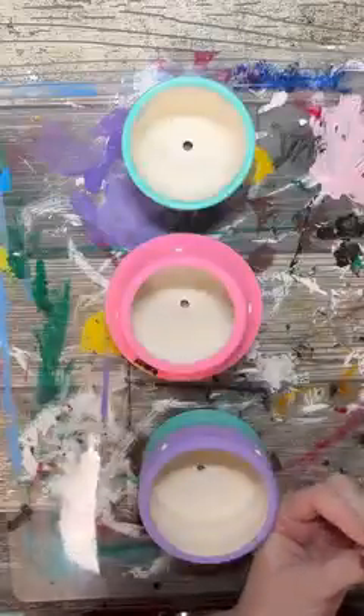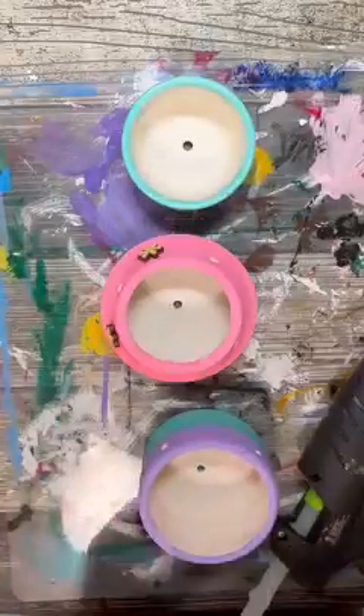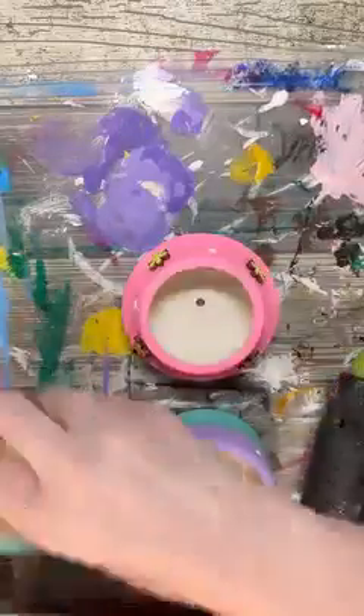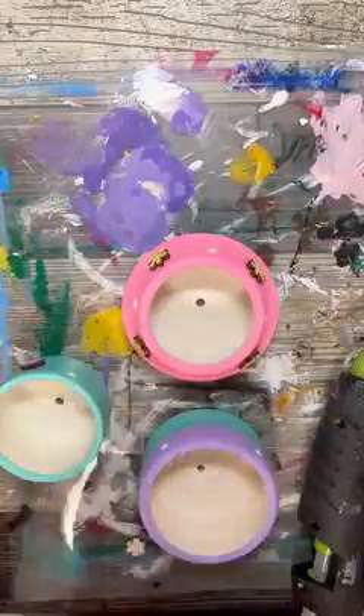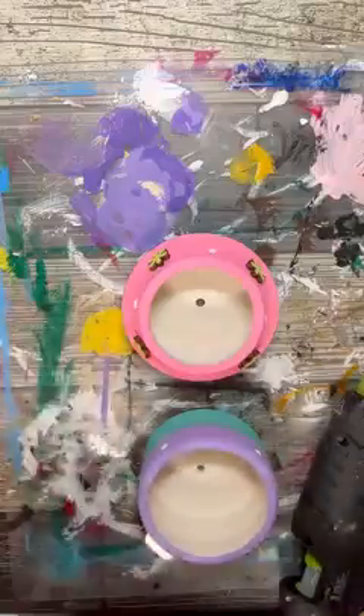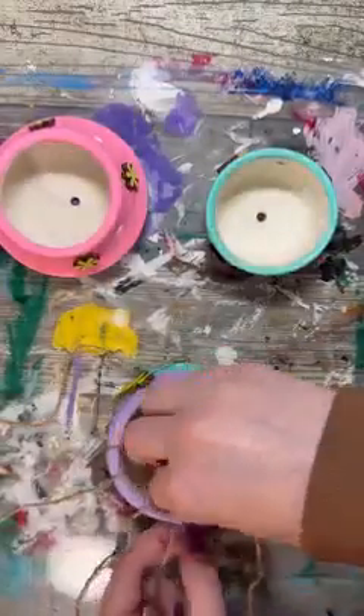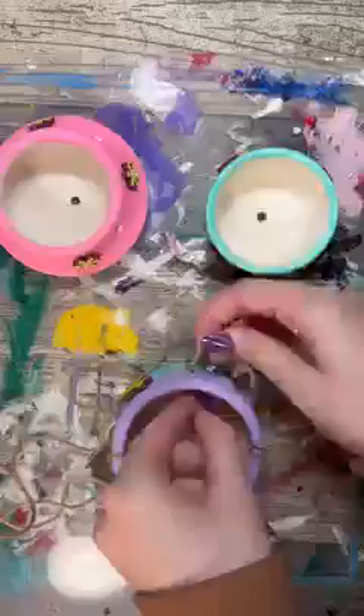For my ceramic pots, I am going to have them as an indoor home decor, so there is no need to weatherproof them. A quick fun fact is that I do have over 30 live plants, so for this project I am going to go for a little bit more of a low maintenance home decor item, so I am going to use fake plants.